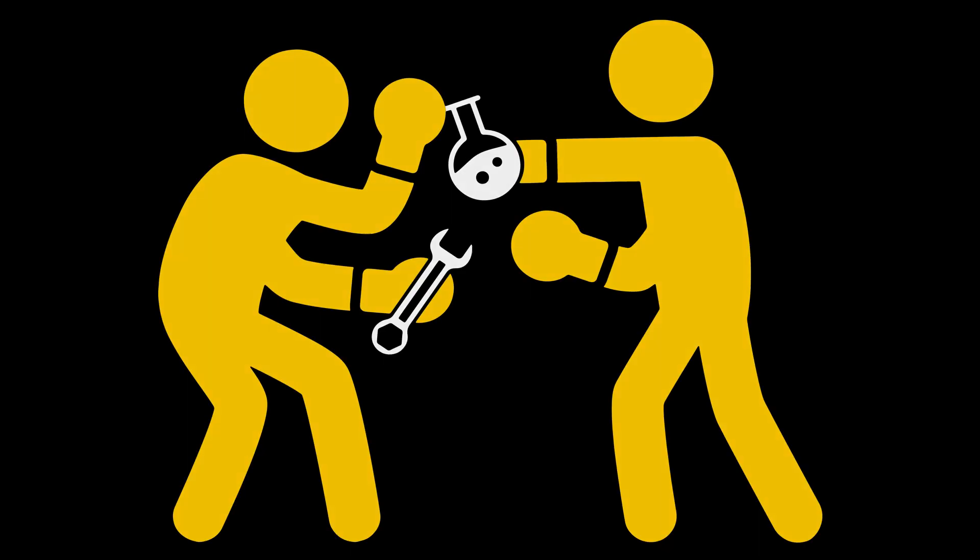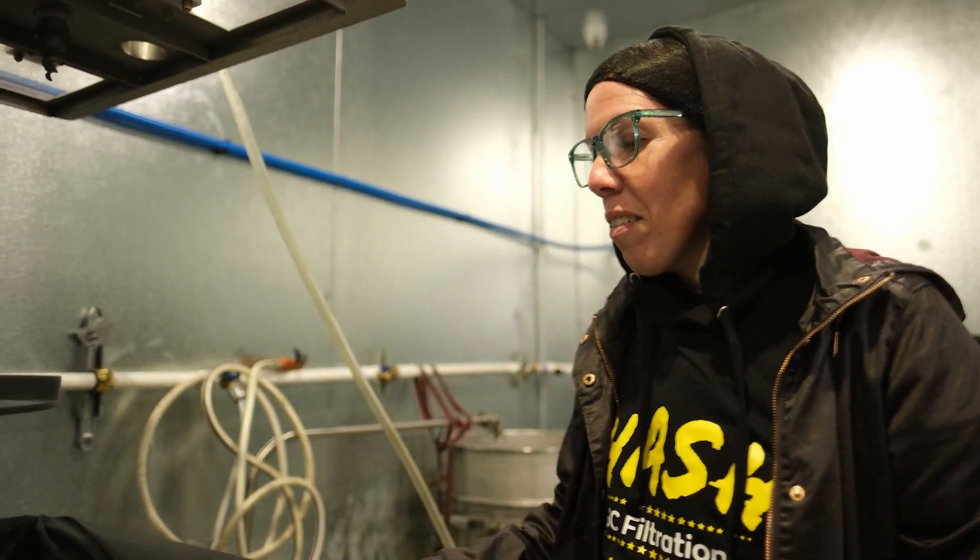I'm here at Friendly Farm in Sacramento, California today, where we're going to do a wash with the Sambo Prefiltration Mesculatory. We're going to be asking our operators lots of questions. Stay tuned!